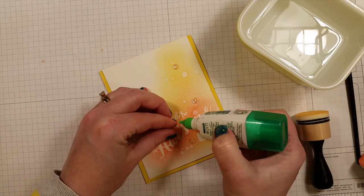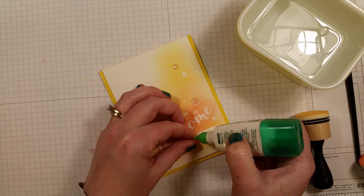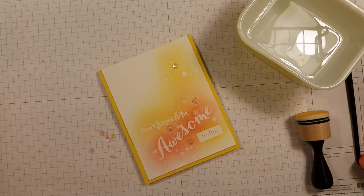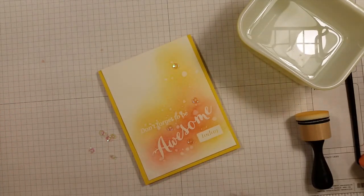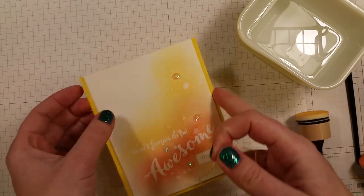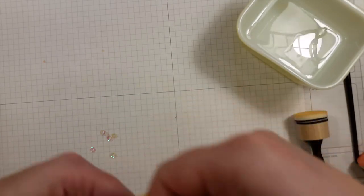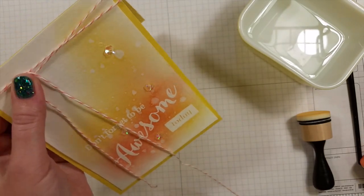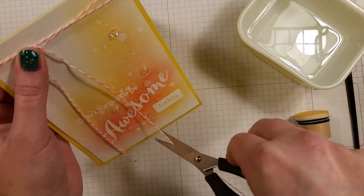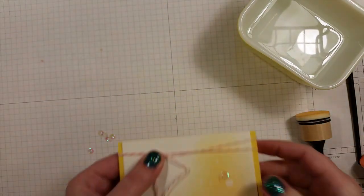I'm going to add some twine to the top to finish this quick card. This is just a coral twine.